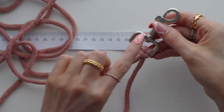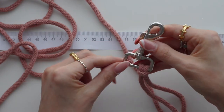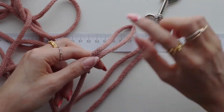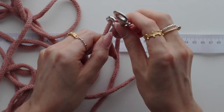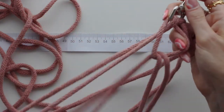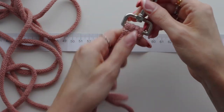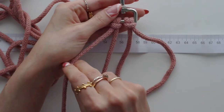Do the exact same on the other side with the other piece, but with the shorter one on the inside and the longer one on the outside. Measure 150 centimeters, fold it, thread through and create another lark's head knot, pull through and pull nice and tight. Now we've got two lark's head knots, two shorter pieces and two outside longer pieces.